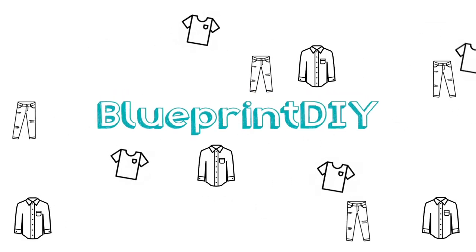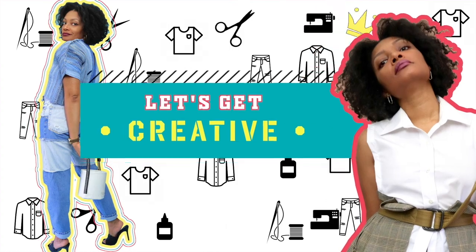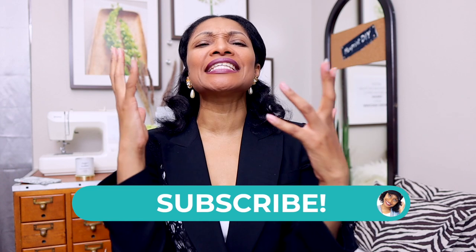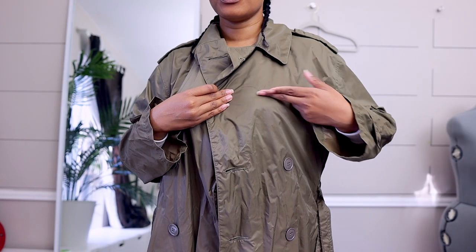Hi everyone, I'm Angelina and this is Blueprint DIY, where we remake our clothes to be just as unique as us. Last time on Blueprint DIY we had two trench coats we were trying to upcycle — one was a light green trench coat and the other is a military raincoat, a real vintage military raincoat.